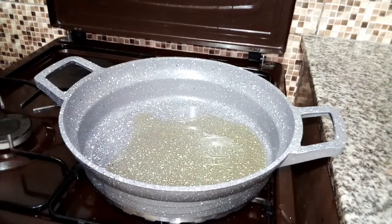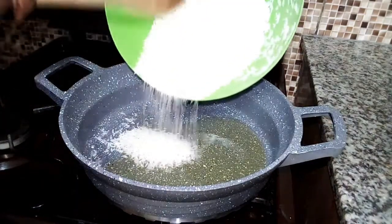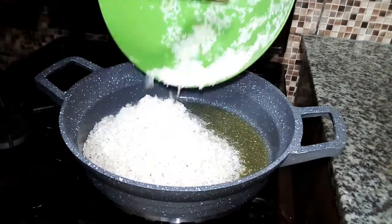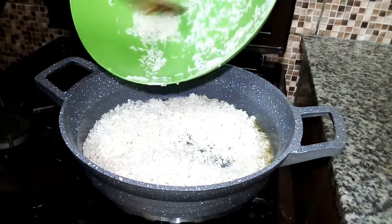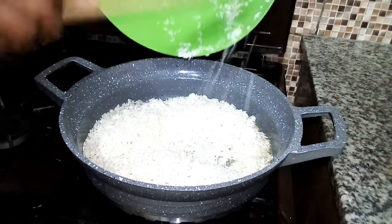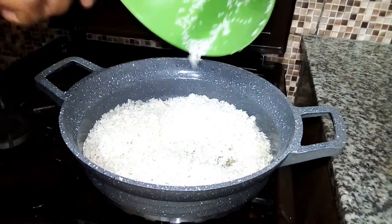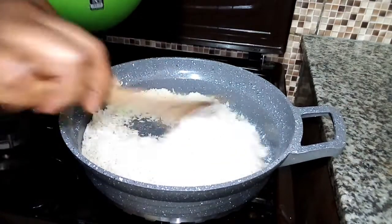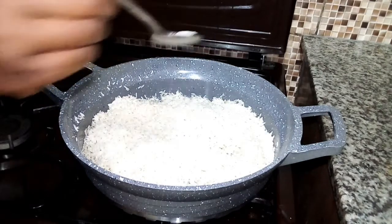Right after adding the oil, I'm going to put in my rice. My rice is already washed — there are people who don't like washing their rice for obvious reasons, but I like washing rice to remove the excess starch. I will ensure I remove everything. Then after adding in the rice, I'm going to add salt.